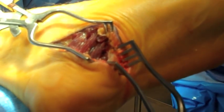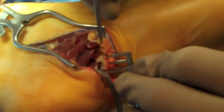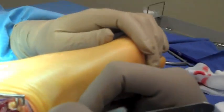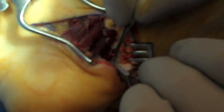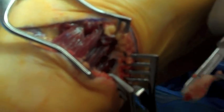Approximately a one-centimeter section of plantar fascia is then excised from the area, preserving the lateral band of the plantar fascia to help prevent lateral column pain, which is the most common problem with plantar fascia release. A section of plantar fascia is being excised with a 15 blade. This further helps to decompress the nerve and relieve the pressure in this area. The nerve in question is the first branch off the lateral plantar nerve. The plantar fascia is being excised and is typically sent for pathological examination.